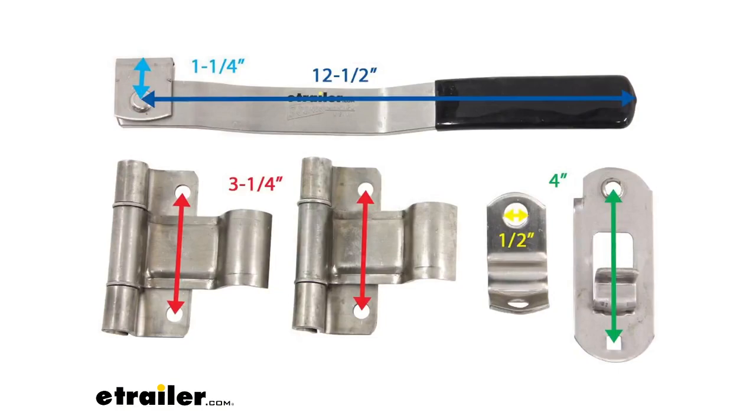On your screen, I am including a diagram of the measurements with these parts, going over some of the measurements we already talked about and giving you some additional measurements you might find helpful. If you would like to take another look at this diagram, you can find it on this product page.